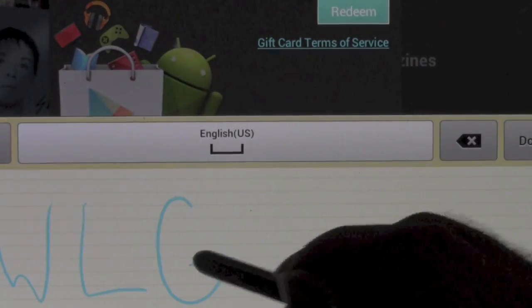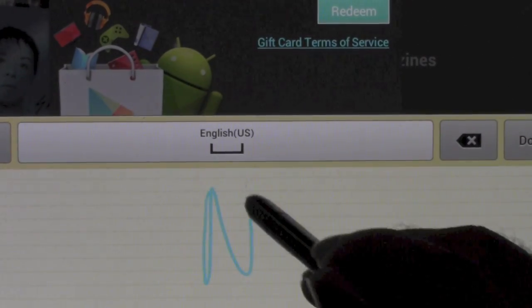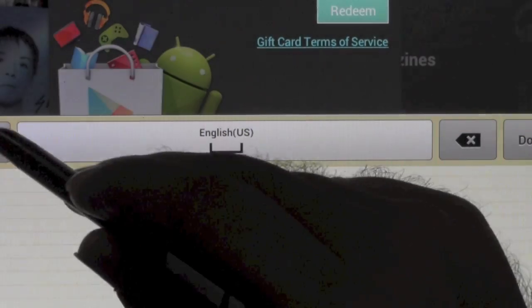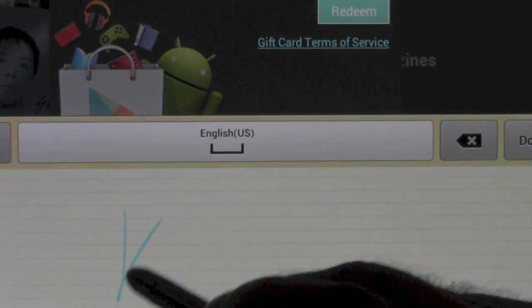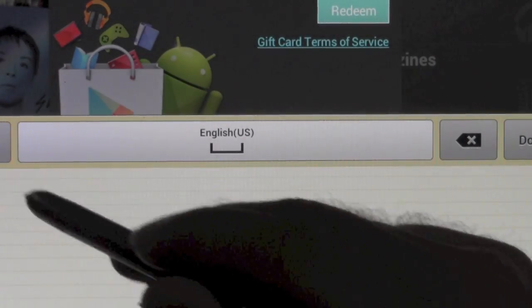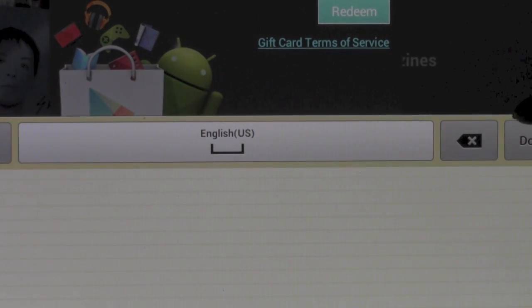So I'm typing in the gift card code now. Apparently my zeros always look like O's, so that's the only time I change the numbers just to make it easier.